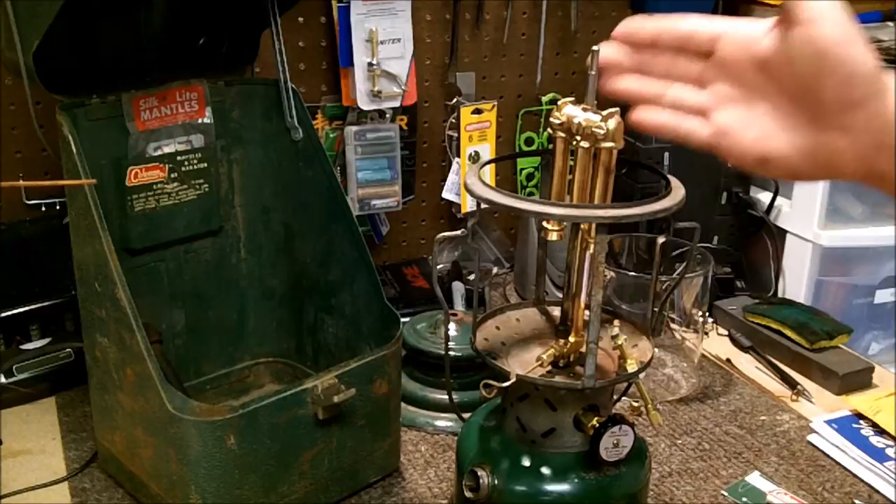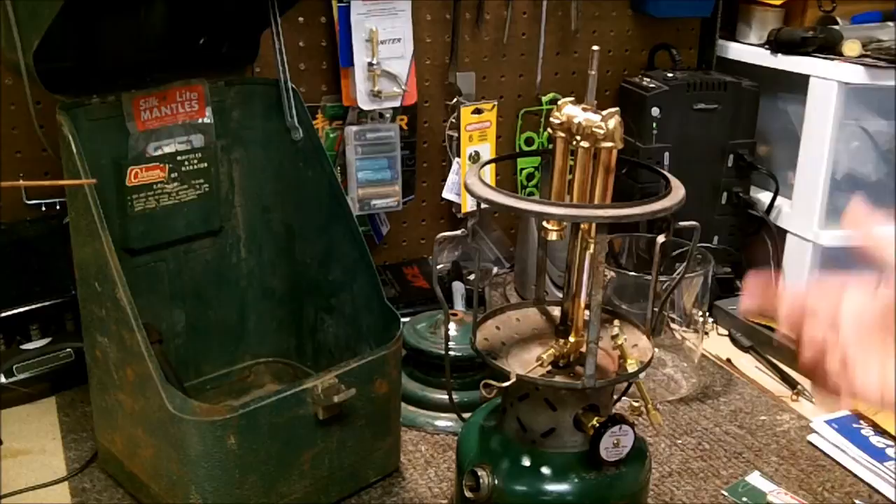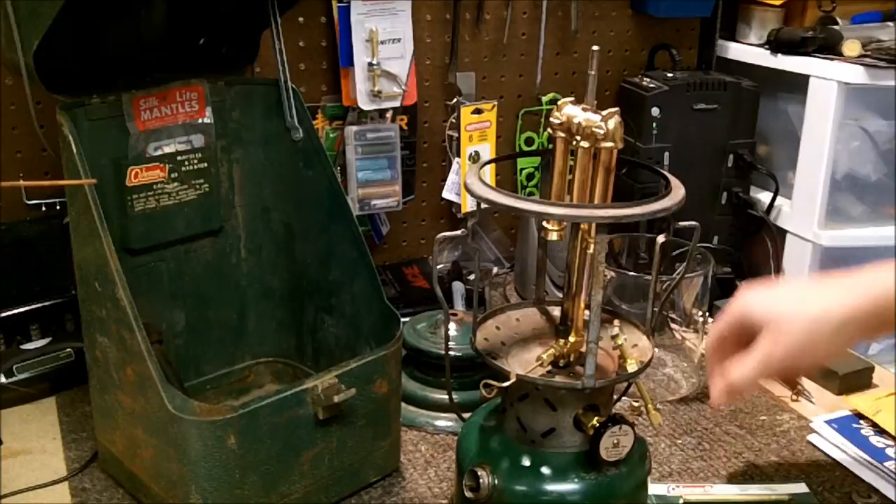Back with part four of my Coleman 220 rebuild project. If you haven't seen parts one through three, I'll put a link to my Coleman playlist on my channel where you can check out those videos and any other Coleman or other videos that interest you.